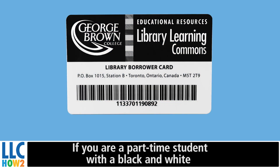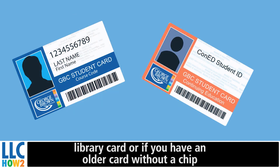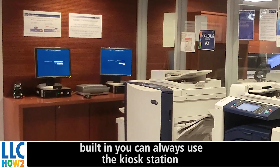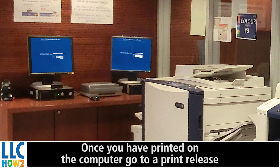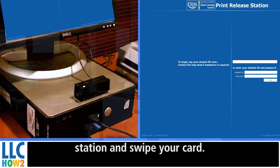If you are a part-time student with a black and white library card, or if you have an older card without a chip built in, you can always use the kiosk station to release your work. Once you have printed on the computer, go to the print release station and swipe your card.